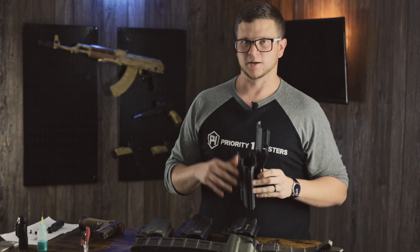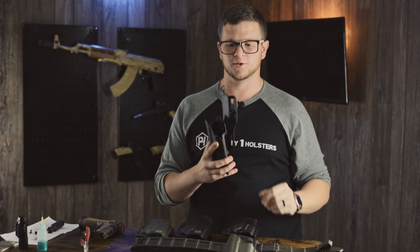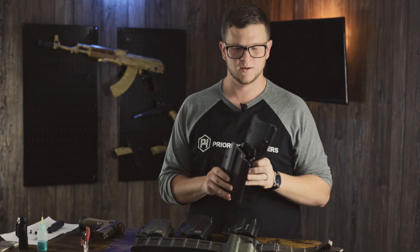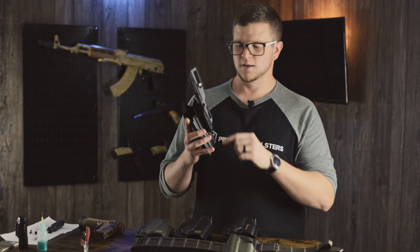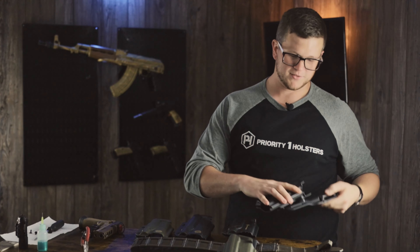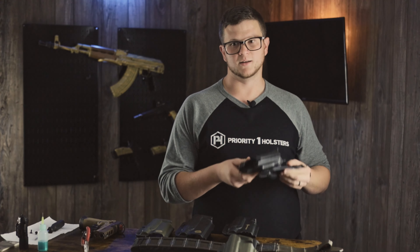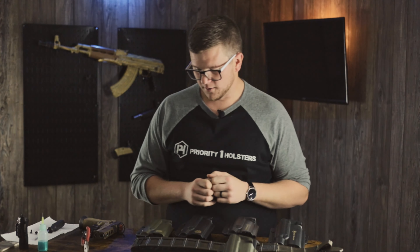The last one is the drop offset mount. If you need to clear a plate carrier or something like that and need to drop your holster down off your body a little bit, this is great. It's also great if you're shooting competition and want a really relaxed draw position. This one threads through your belt and has additional holes if you want to add a leg strap. Using a drop offset mount puts the holster further away from the mounting point, which can cause movement — that's why the leg strap holes are there. If you need to stiffen up the whole assembly, that's the option to do it.